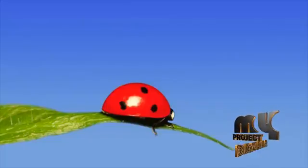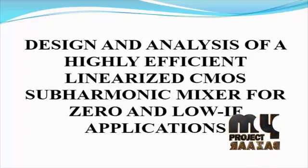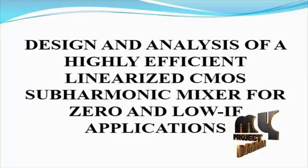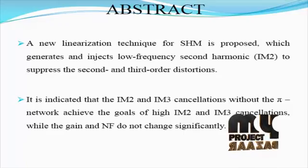Welcome to myprojectbuzzard.com. We are going to see the product for design and analysis of a highly efficient linearized CMOS sub-harmonic mixer for zero and low IF applications. Next, we are going to see the abstract for our product.